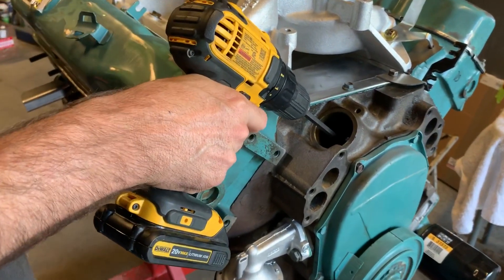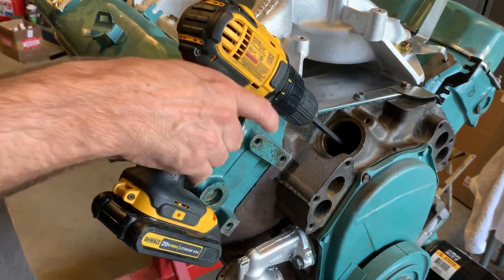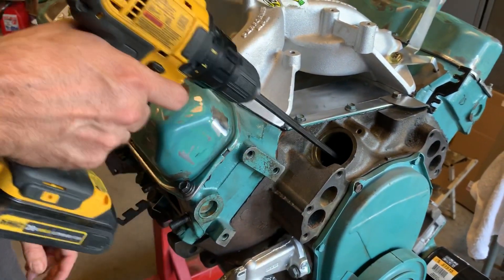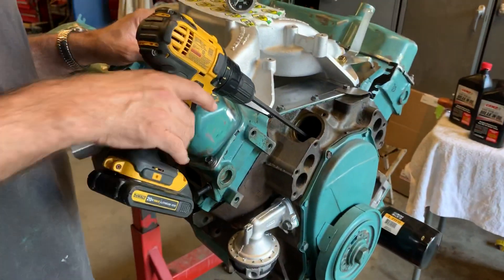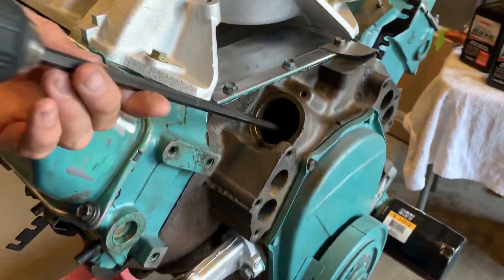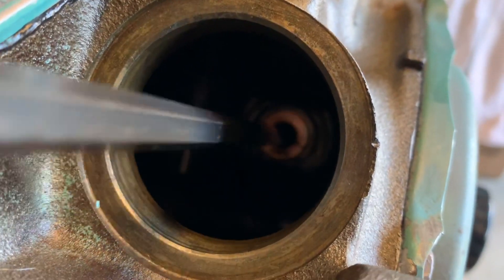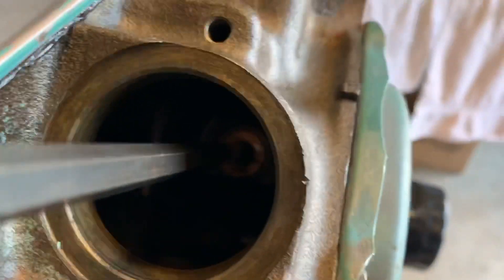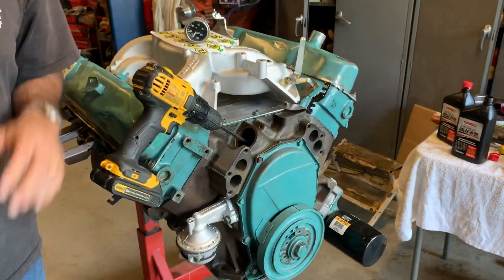Just to back up — when you put that in, what are you feeling for, and which direction are you turning it? Well, in this engine the rotation is counterclockwise. I'm engaging the oil pump with this hex. You can't see it, but way down that hole there's a hex in the oil pump. You just push until it goes in. It's actually got oil in it now so it's hard to push in.